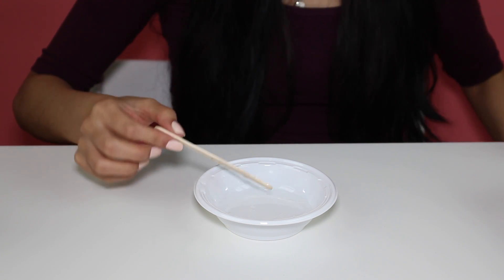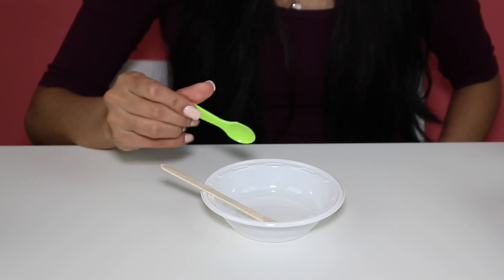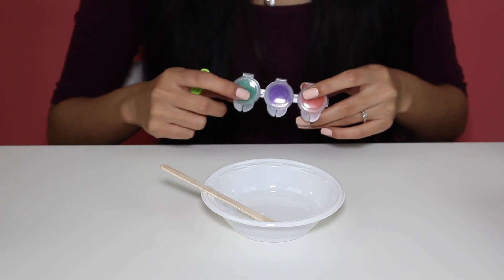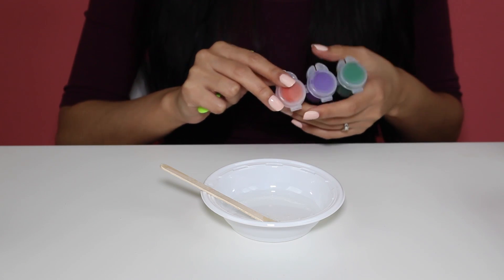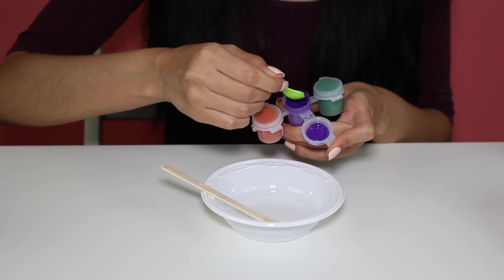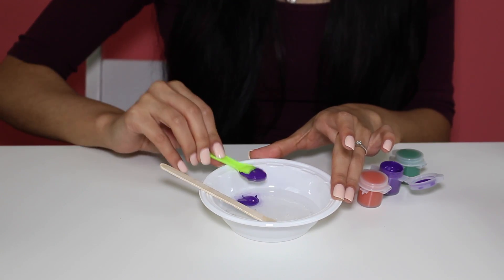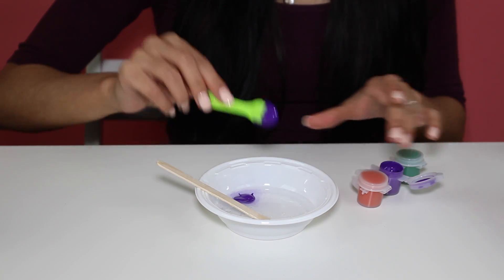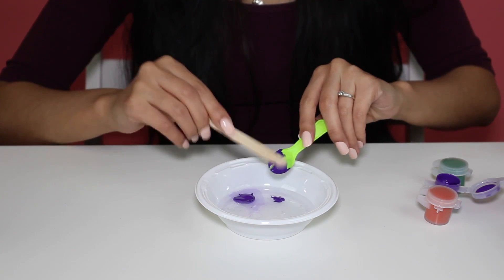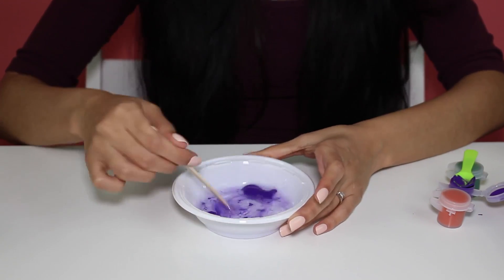Now we're going to put this on the side and add one spoonful of colorant to the bowl with glue and water using the applicator spoon, which is right here. It says do not mix the colors together, so we have to just pick one. I think I'm going to go with purple first and add one spoon of this in there. Then stir the mixture of glue, water, and colorant until the slime gets fully blended. So we're going to go ahead and grab the rest of our paint and start mixing this up.